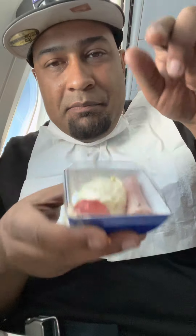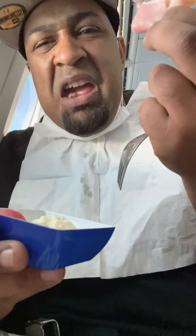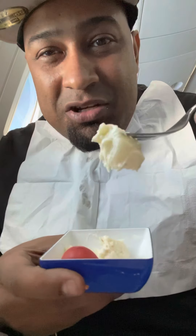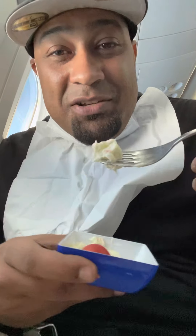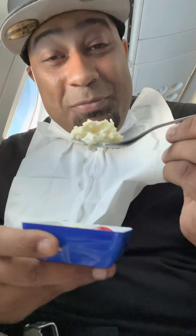Next up we got mashed potatoes it looks like, and maybe a piece of ham. Let's see if this is potatoes. Oh yeah, that's good. That's good — the beef. I'm very picky about my potato salad, but it's pretty good. This is some really good potato salad. It just needs some pepper. It's pretty damn good. Now that was good.